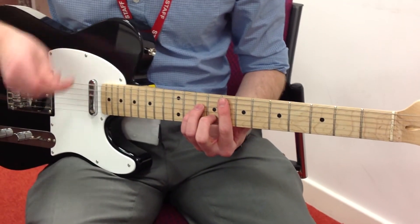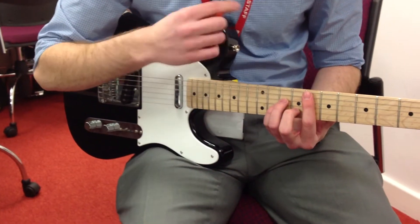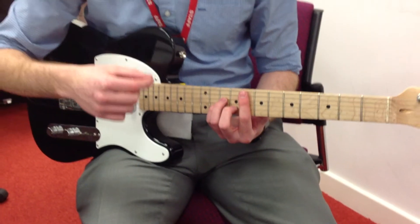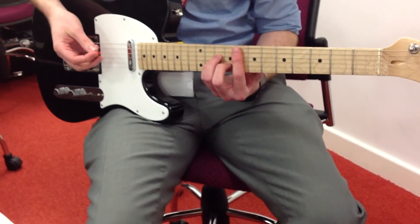Just one correction from earlier. In the 'won't you please let me back in your heart' section, we won't be doing an F minor to Ab like I said. It says it on the lead sheet, but it doesn't quite sound right.